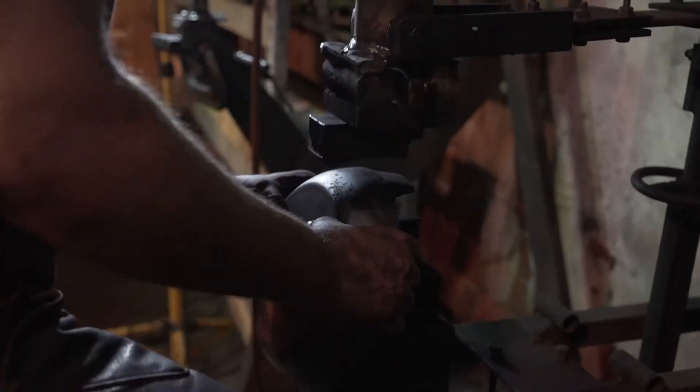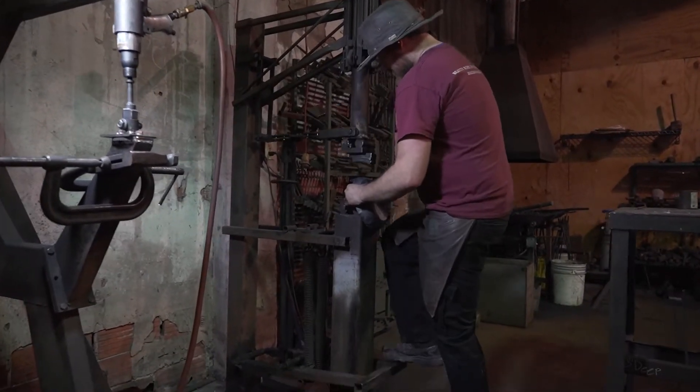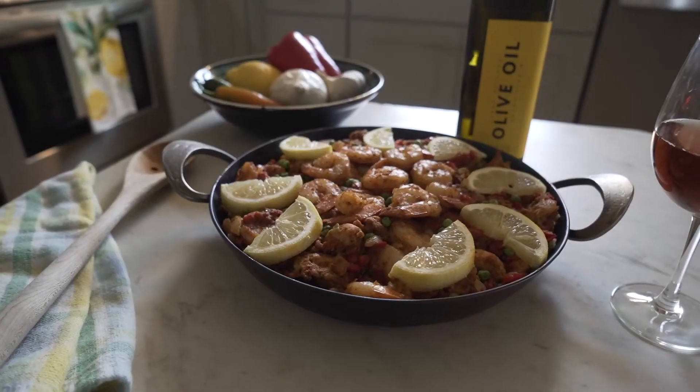Our pans are like cast iron but better. Whenever we hammer our pans out, we're actually compacting that grain structure of the steel tighter and tighter, and it allows for much quicker heat transfer — heat in and out of the pan. So you turn that heat on, your pan's heating up right away, and you can really regulate your temperature much better.